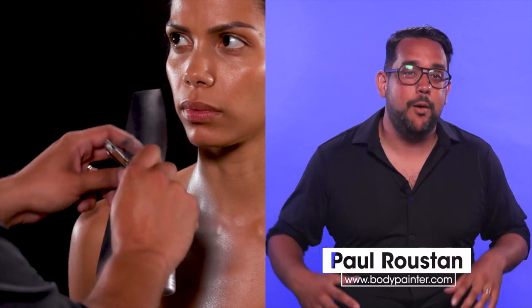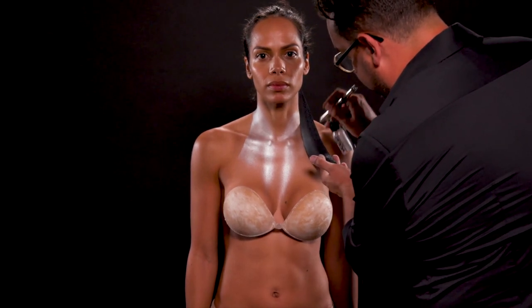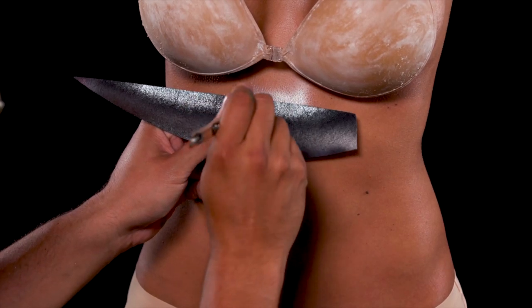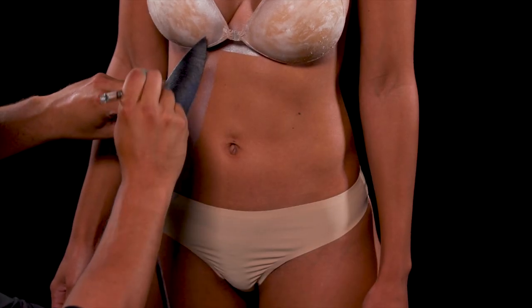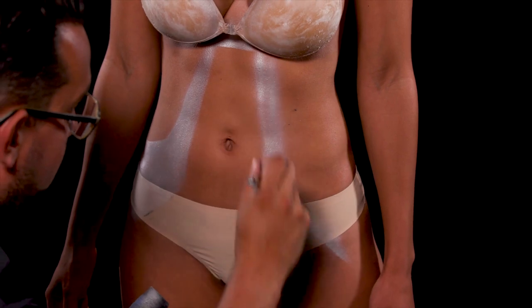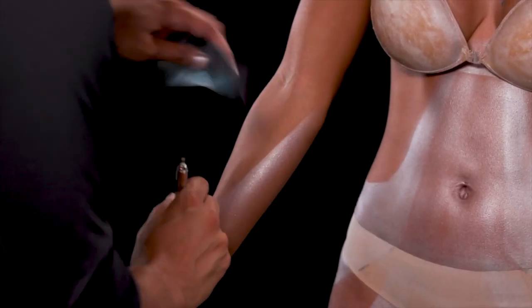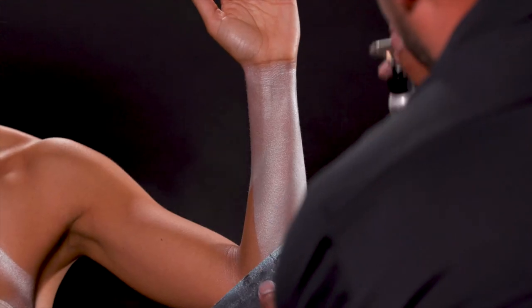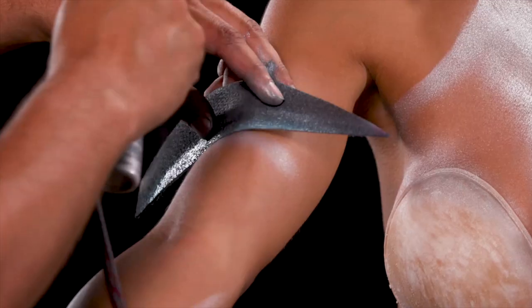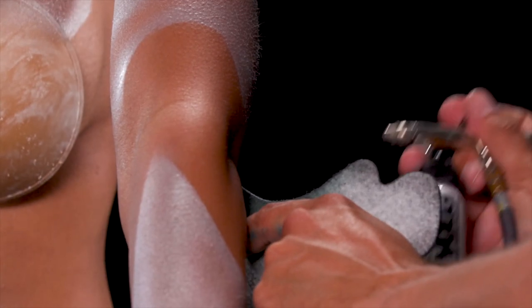Today I'm going to be body painting arguably one of the most powerful X-Men superheroes: Storm. With a shield I'm making sure the edges are nice and clean. I'm painting the cuffs on the arms and wrists. Now with a shield and black makeup I'm applying the base for the rest of the outfit.